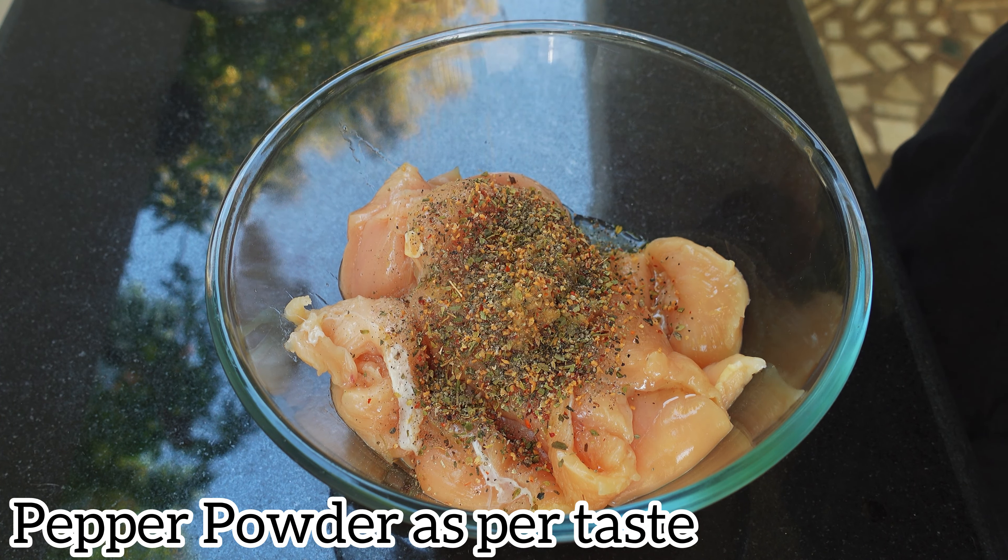And some salt as per taste. Give it a nice mix. Now after giving it a nice mix, I'm going to keep this aside and let the chicken marinate for 30 minutes.